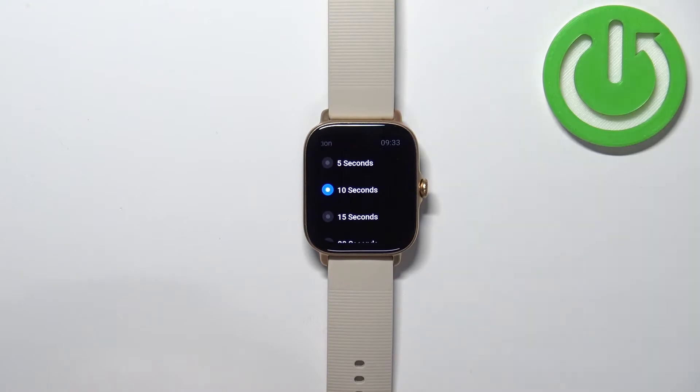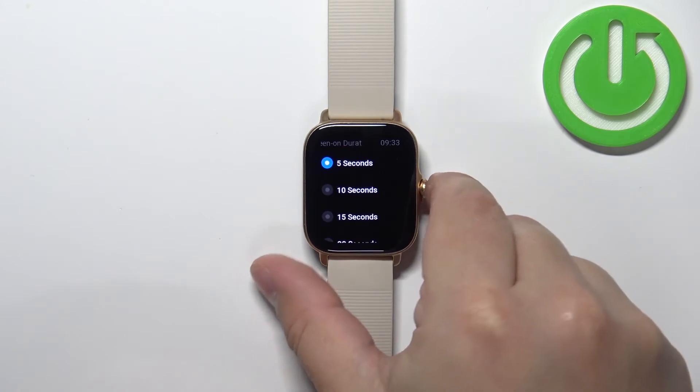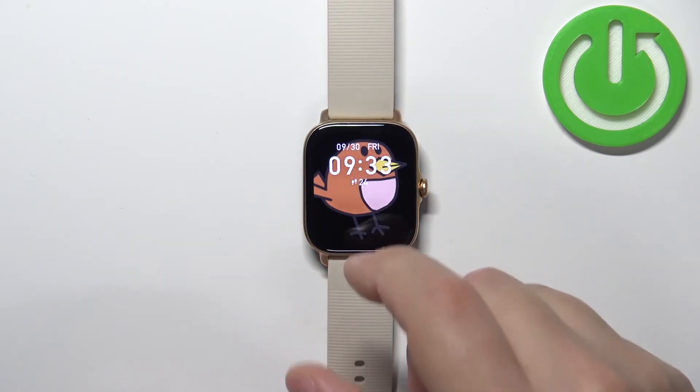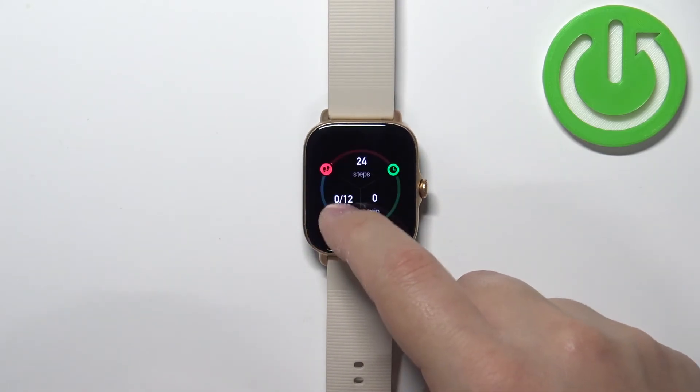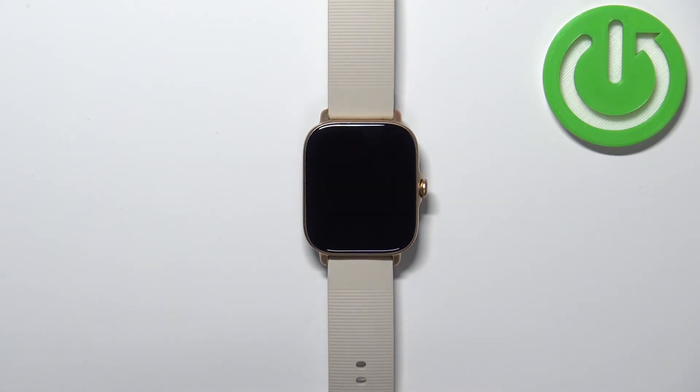Select the duration you like. For example, I'm going to select five seconds. Once you're done, press the crown button to go back to the watch face. Now the screen should turn off automatically after five seconds of inactivity — if I stop touching it for five seconds, it turns off like this.